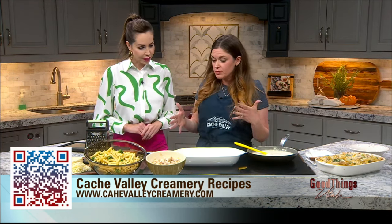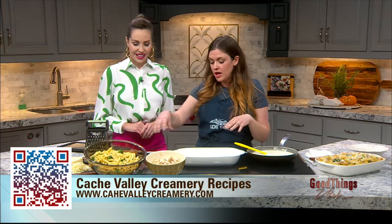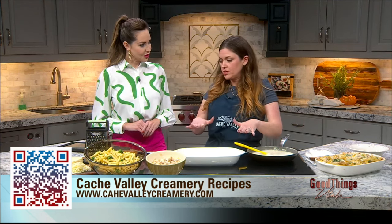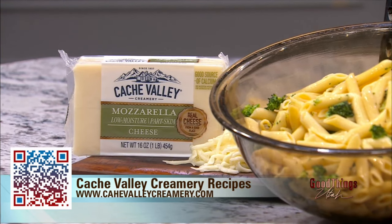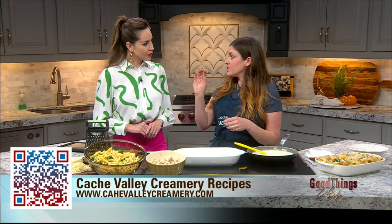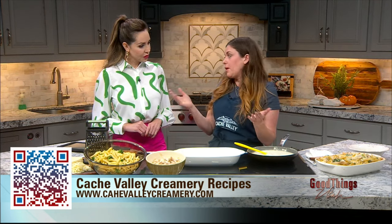I feel you on that 100%. Okay, what do we do? We're doing this with Cache Valley Creamery Cheese — we're using their mozzarella cheese today, which I have shredded. First, we have a baking pan that I have just greased with a little bit of non-stick cooking spray. You can use butter, just something so it doesn't stick. And then we have some penne pasta that I have cooked. The last few minutes of cooking it, I've thrown in some fresh broccoli, which helps cook it, flavor it, and you don't have as many pots and pans — which is always a win.